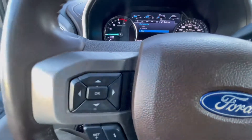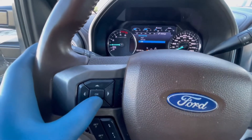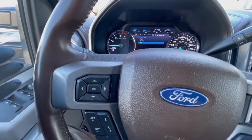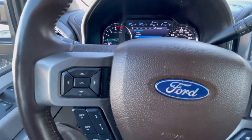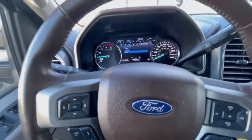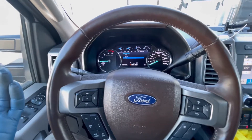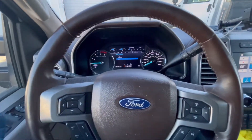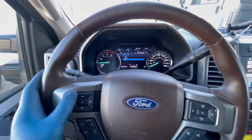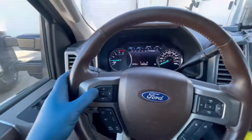When you're going over lines in the road with lots of construction — unless Ford has some update to correct this issue, which I haven't seen come out yet — it's super obnoxious. It feels like an unbalanced tire just shaking your front end the whole time. So let's get back out of there.